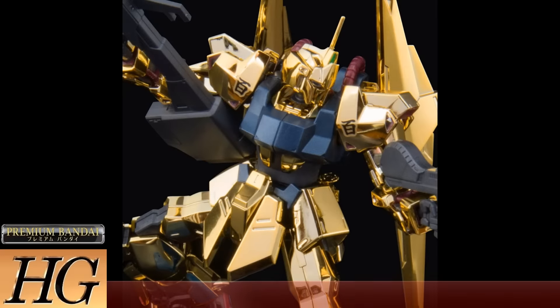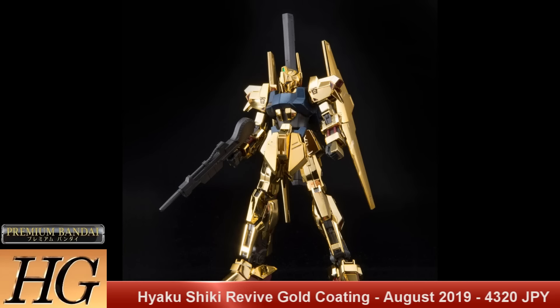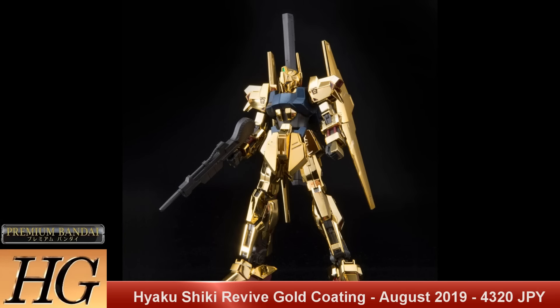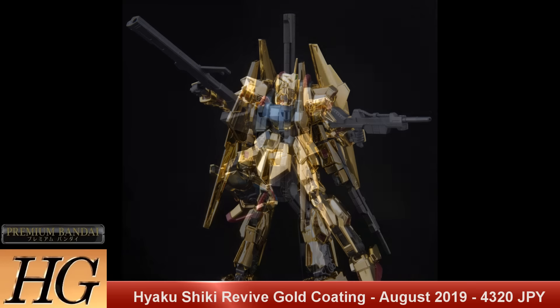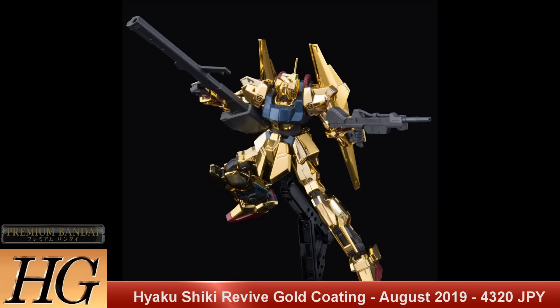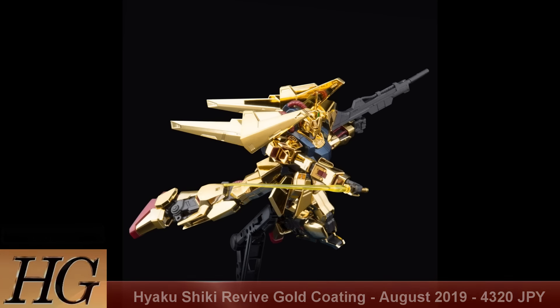We've got the High Grade Hyaku Shiki Revive gold coating version, so you get a really shiny gold finish. Set to release in August 2019 for a price tag of 4300 Japanese yen. It does save people the hassle of painting it, and it looks very reminiscent of what the Hyaku Shiki and the Delta Gundam were really pushed to look like — very glossy, very shiny, very metallic gold. For any Hyaku Shiki fans out there, this is a must-have.